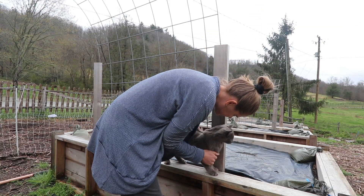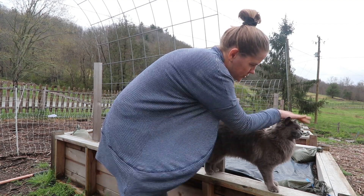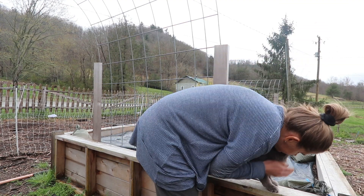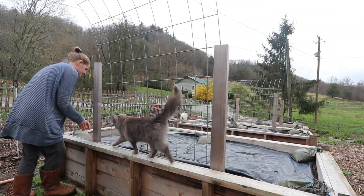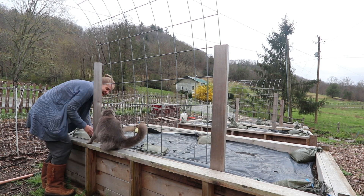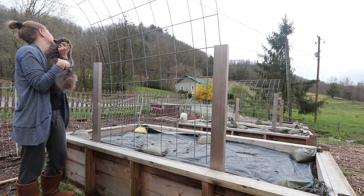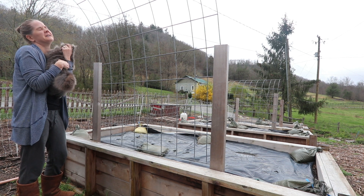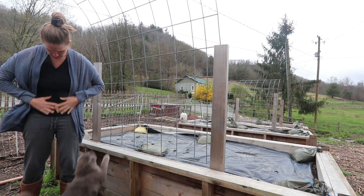Oh, you're a very beautiful cat — yes you are, good boy! Okay, that's enough — I don't want to get all hairy.